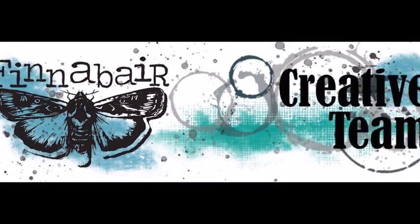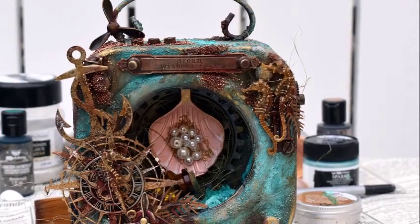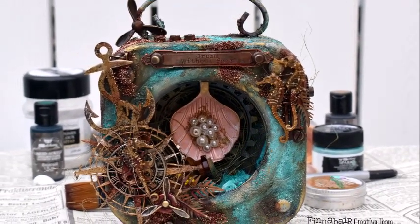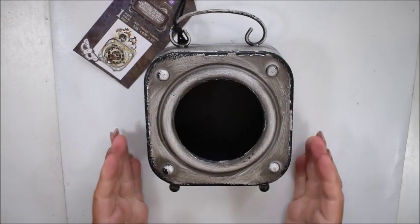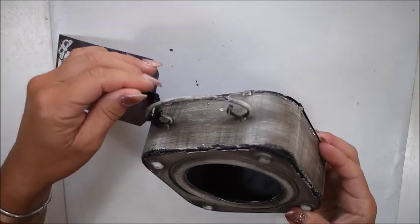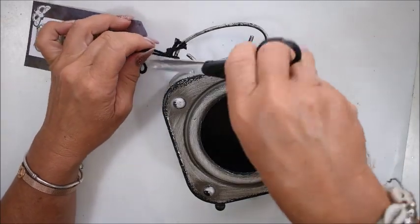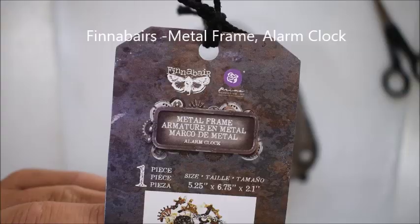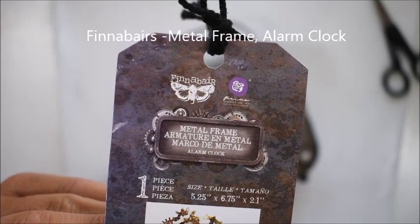Hello, this is a video for Finna Bear and this is Katja. Today I will alter one of the rustic alarm clocks — a mechanical one. You see here I have one of these gorgeous metallic alarm clocks from Finna Bear, and we will do something fun with it today.